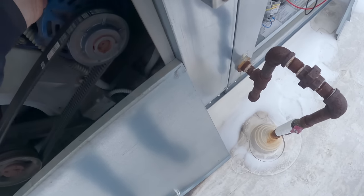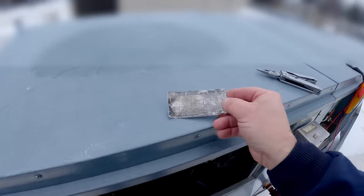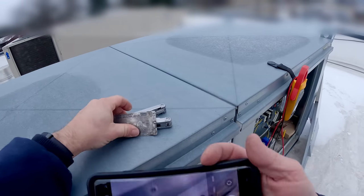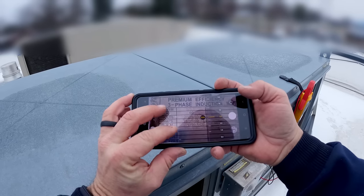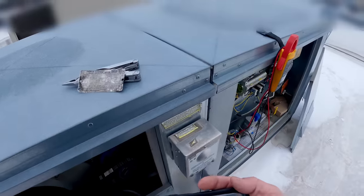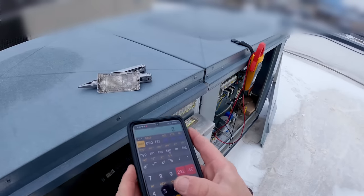The data plate looks like it's been messed with. Let's see if I can read this thing — I should have brought my glasses up here. Sucks having LASIK and then after all these years you've got to go back to wearing glasses again. Okay, so 13.6 amps on 230 volts — 13.6.